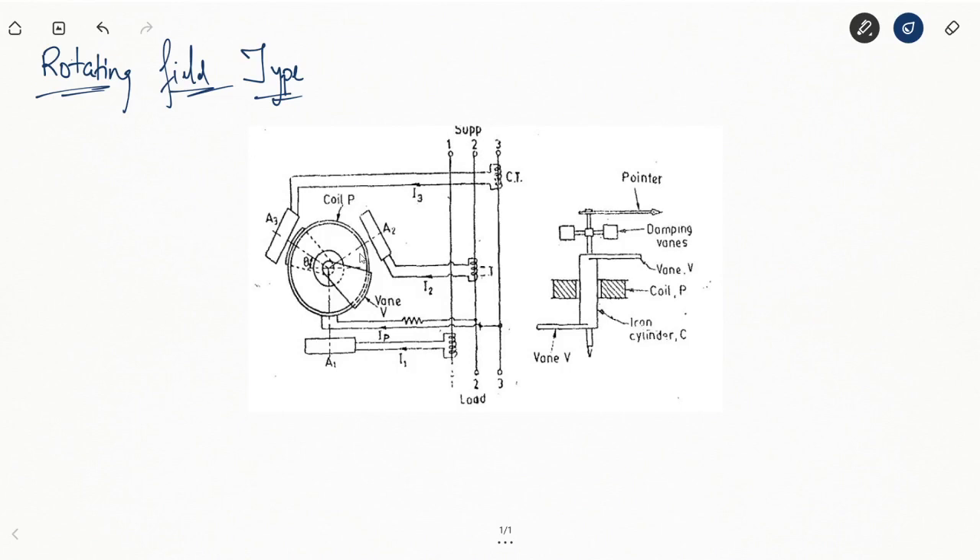The vanes rotate until the torques balance out and cancel each other. The three torques generated by the three coils balance out. We also need damping vanes to ensure there is some damping in the system, because the rotating nature of the system would otherwise cause oscillations indefinitely. We need to make sure the system does not oscillate forever so that we can take a measurement.